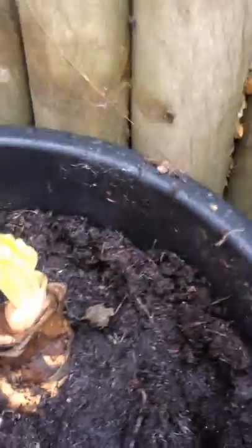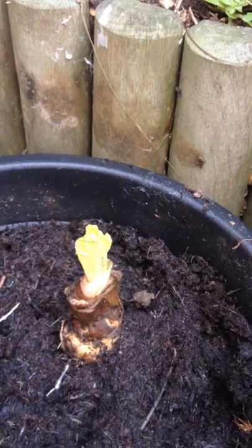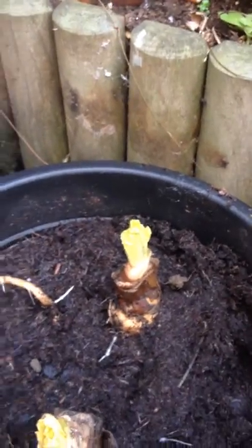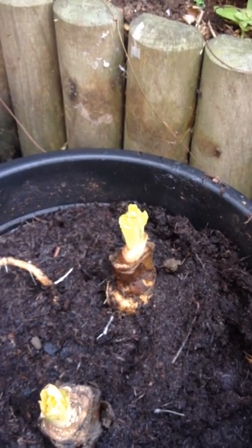So what you do after about three weeks is cut them off and you can start the process all over again. I suppose I will harvest them and maybe think of what I can do with them — maybe have them with some kind of dish.